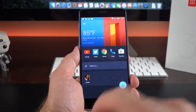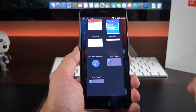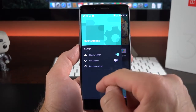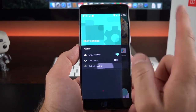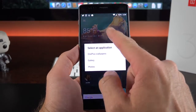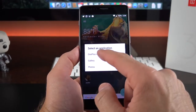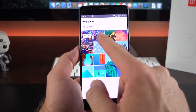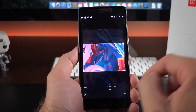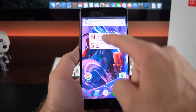With the weather widget up top you have a few settings you can turn on and off — show the weather, refresh the weather, or switch to Celsius. If you tap and hold you get additional options including the ability to change the wallpaper for this widget. You can select from OnePlus wallpapers, position it wherever you want, click done, and save it. Swiping down gets you to our notification panel.